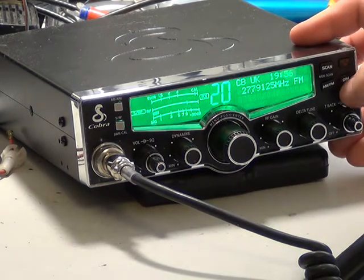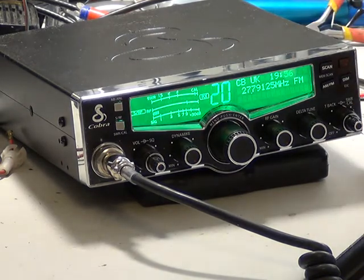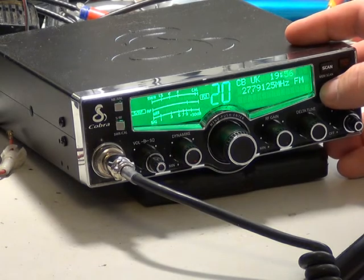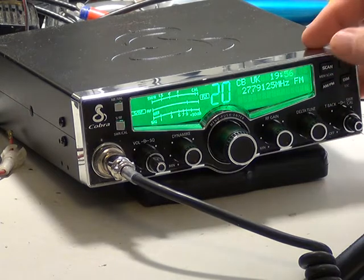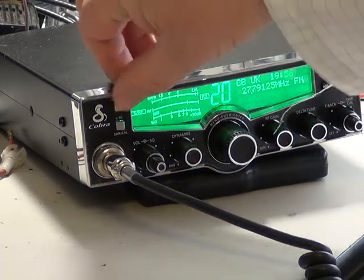Dimmer. I presume ANF/NB will do nothing, because we're in FM only in this country. So there we are. We've already shown you the scan, and there's a noise blanker.